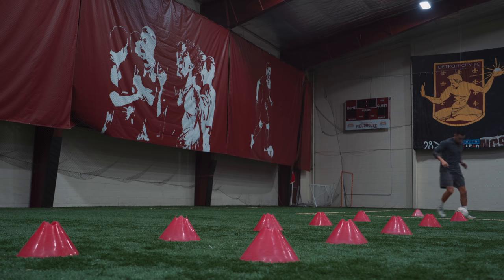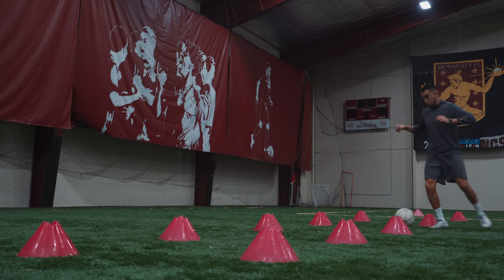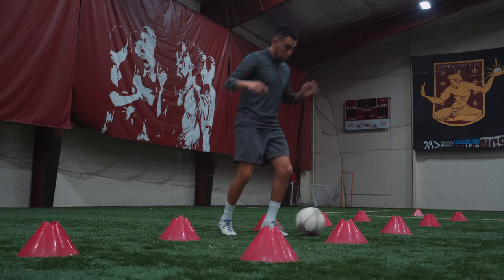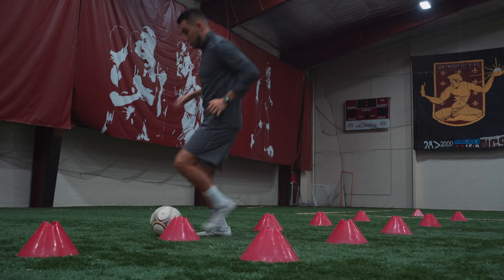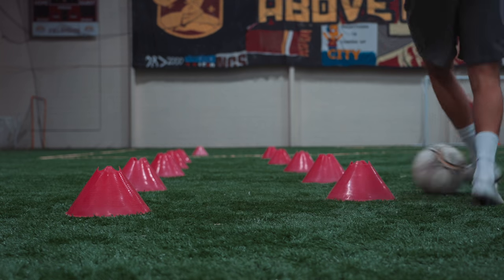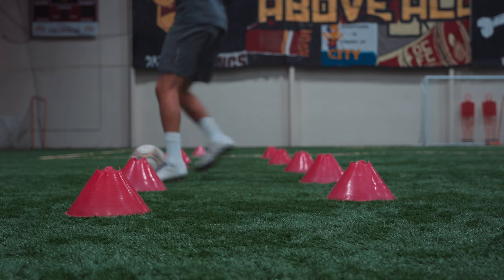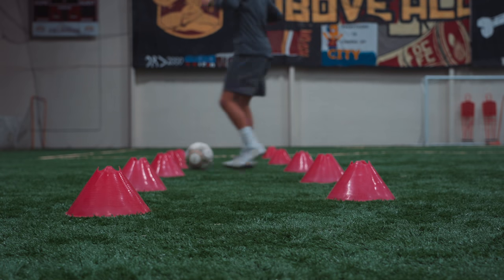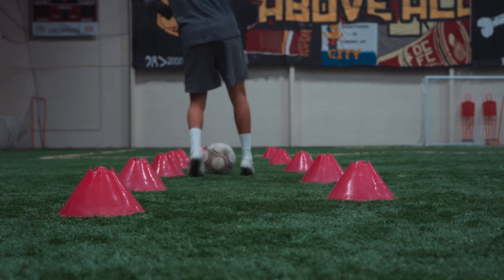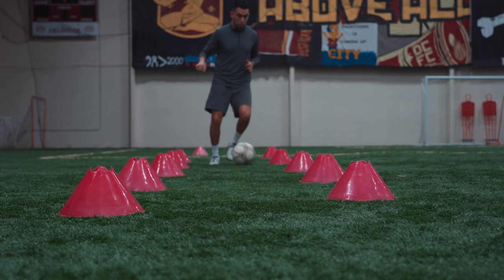This exercise I kind of just tested out to see how much movement I could do without feeling pain. Very simple — just dribbling diagonally across to different cones. As I move further down, the cones get a little bit closer together so I'm working on more controlled movements. I'm going at a pace where I can see how my legs feel and whether I'm straining the injury any further, working on different parts of my foot, using both feet every single time — outside of the left, inside of the left, outside of the right, inside of the right. Nice and controlled, keeping the ball close to my feet and not putting myself at risk.